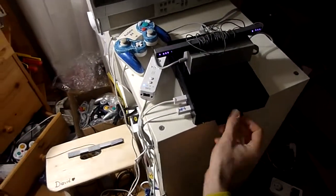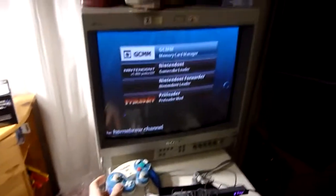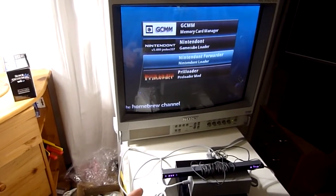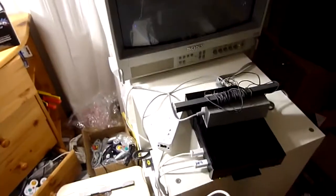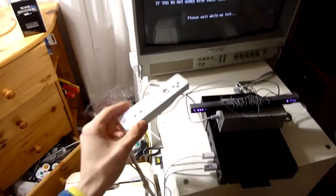Put the SD card into the console and now a few apps will appear. First we run Preloader. Preloader is for never needing a Wii remote again, so that this time we use it will be the last one.